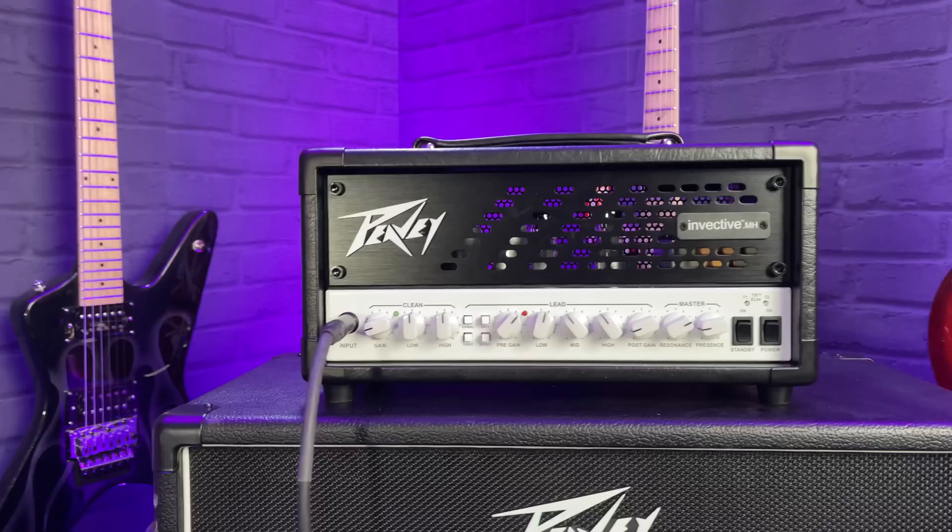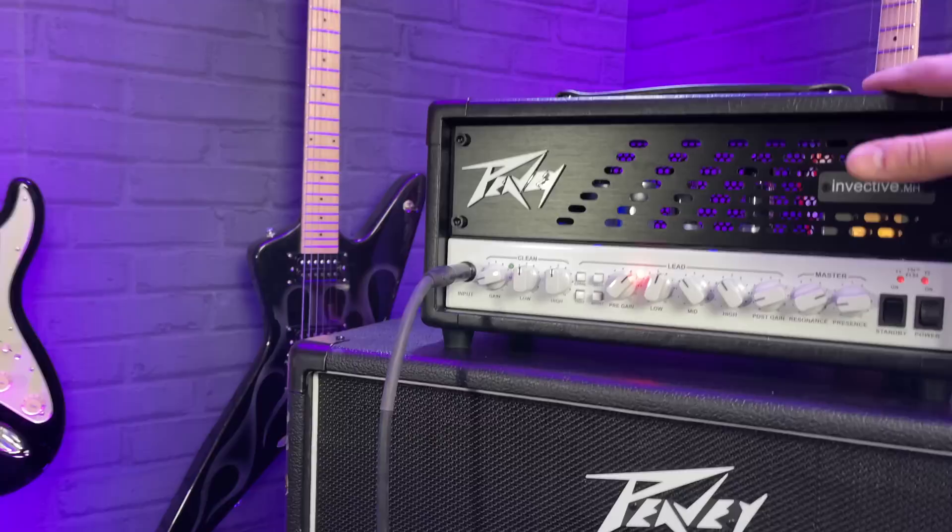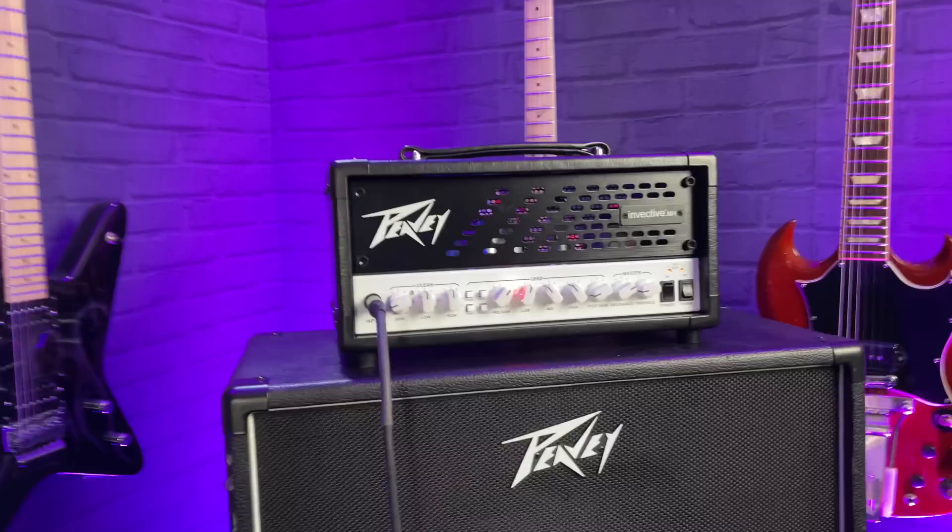But the first thing I want to show you is this — this thing is blowing my mind. It's a fantastic little amplifier from the fine folk at Peavey. And this wasn't even planned, it wasn't even in my video schedule. It just came through the door and I plugged it in and I was like, holy hell, that is an amazing amplifier. It's the Invective MH. The MH stands for micro head. This is a small 20-watt version of the huge, amazing Invective head by Peavey — an amplifier designed in conjunction with Misha Mansoor from Periphery.